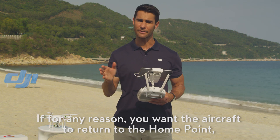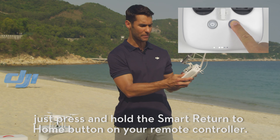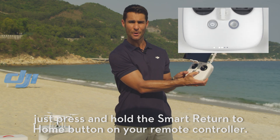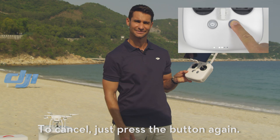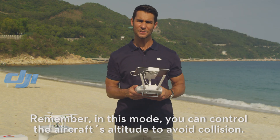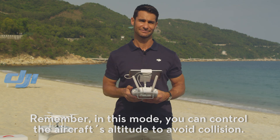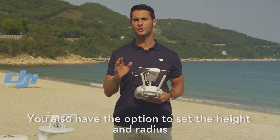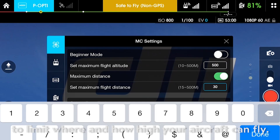This is known as Smart Return to Home. If for any reason you want the aircraft to return to the home point, just press and hold the Smart Return to Home button on your remote controller. To cancel, just press the button again. Remember, in this mode you can control the aircraft's altitude to avoid collision. You also have the option to set the height and radius to limit where and how high your aircraft can fly.